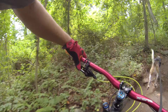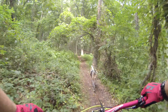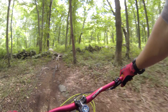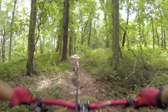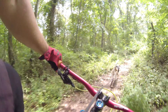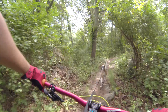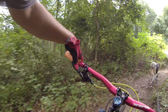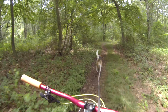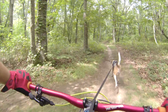Good boy. It's so muggy still. There you go, you got it. Good boy. All right, we're gonna come up here, take a left bud. You can go ahead and send it.